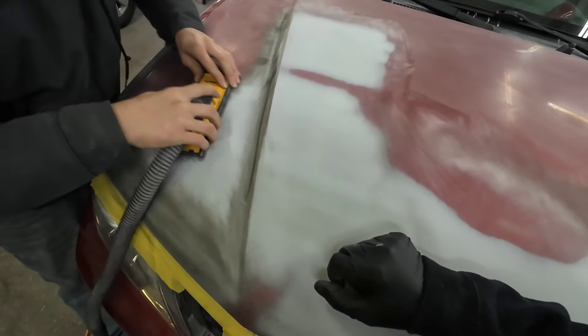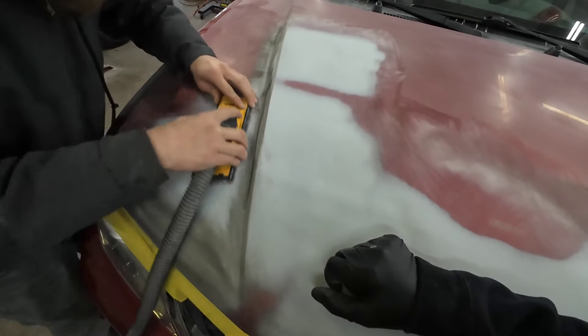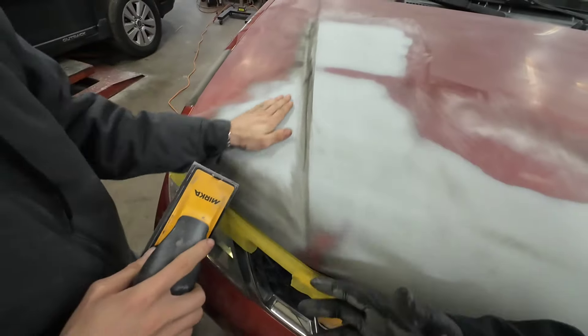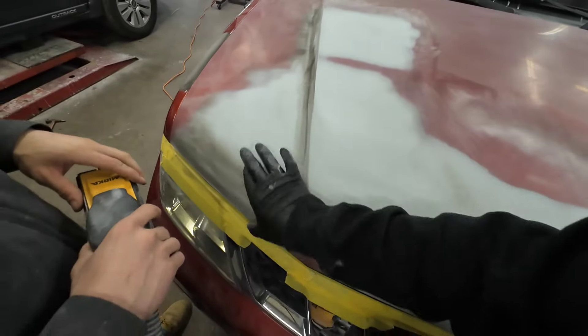A lot of guys will primer right over 180, but the primer will shrink in those 180-grit scratches and it could show up in your final repair. My preference is 320 or 220 before you primer. That feels good — let's do this section here.